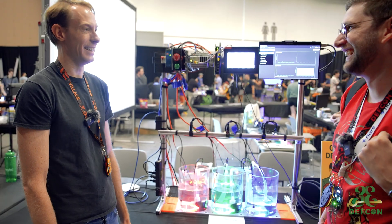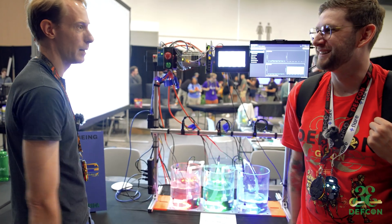You must have a good collection. Cool, Matt, thank you so much, man. Appreciate you.